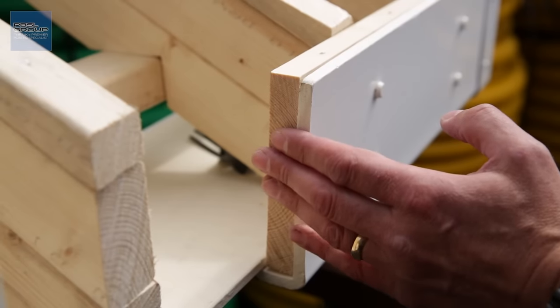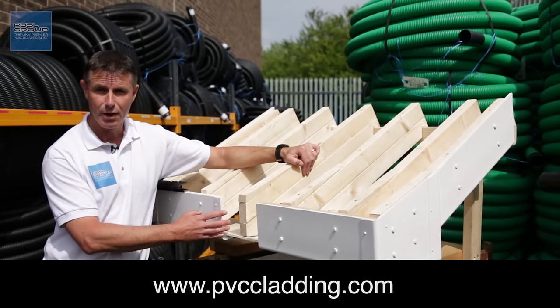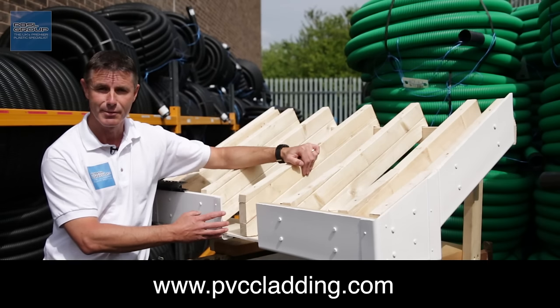Those are the basic terms you'll need to find your way around the roofline system. There's a lot more information on our website at www.pbslgroup.com. If you have any specific queries, do get in touch and we'll do our best to help you out.